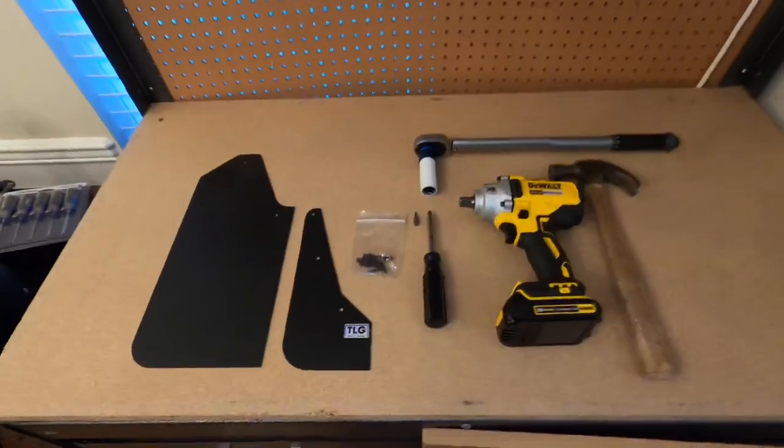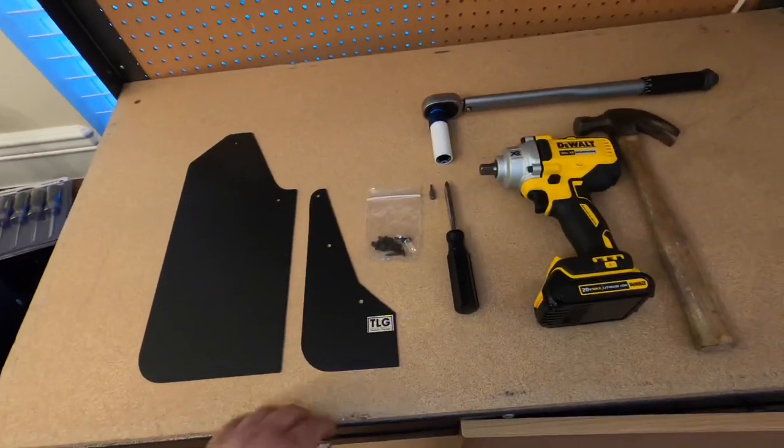The tires are really wide and with the tires I've got they're super sticky, so they kick up rocks like crazy. I wanted to make sure I got some nice mud flaps on there to help protect the sides of the car as well as the rear bumper. So I'm going to show you guys what came included in the package sent over from Tamiel Garage and we'll jump into the install.